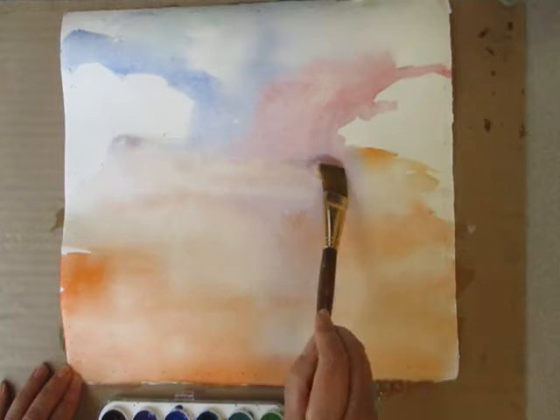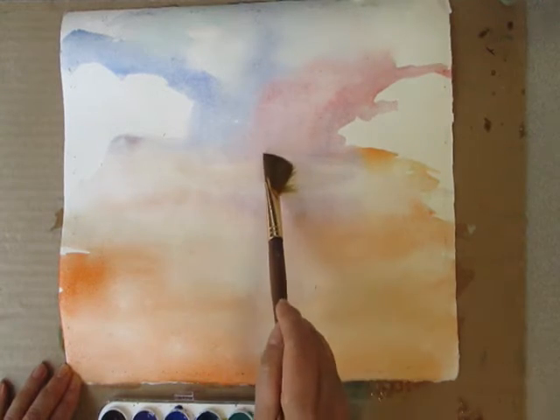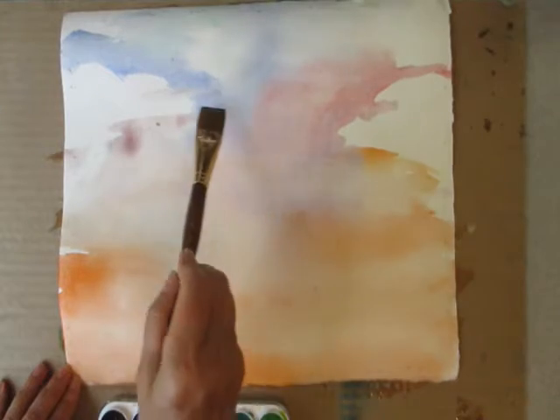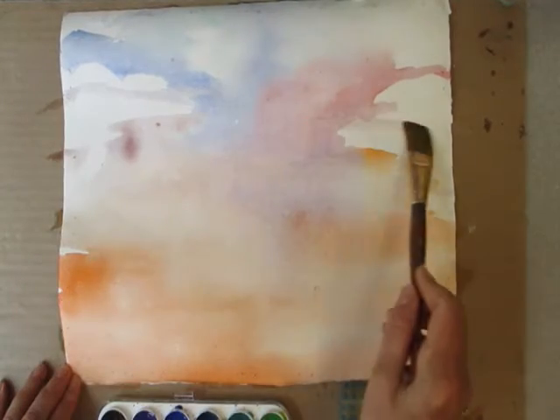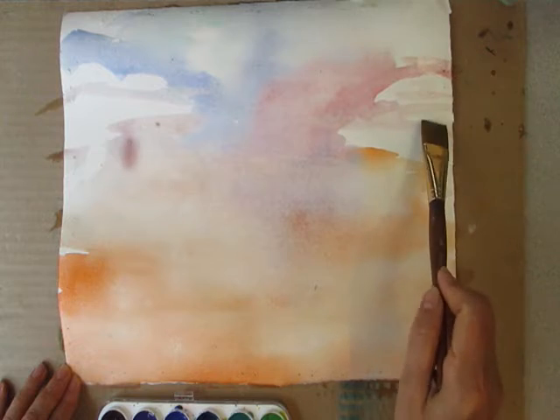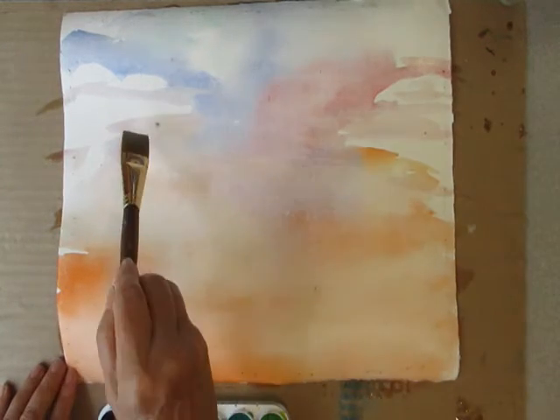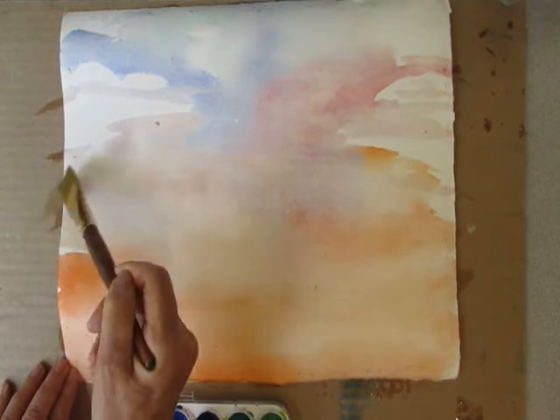I've got a lot of extra water here, so I'm going to lift it up. Let's let it dry and see where we go from there.